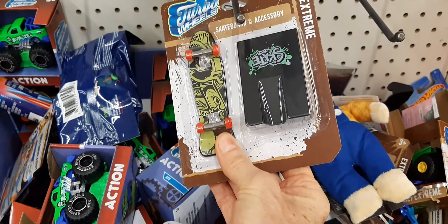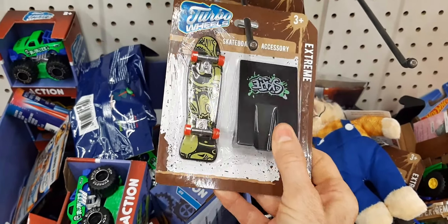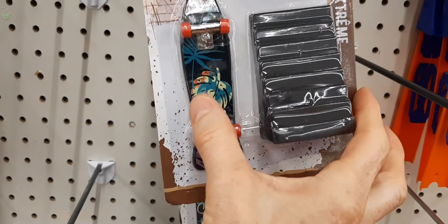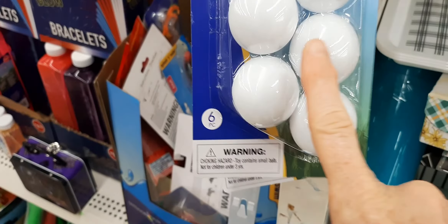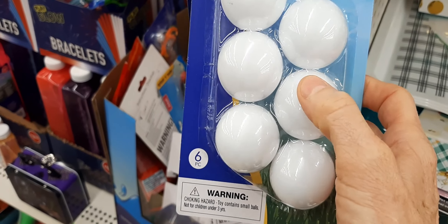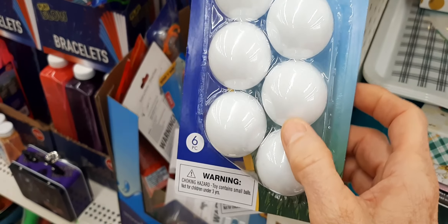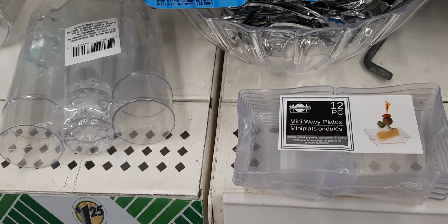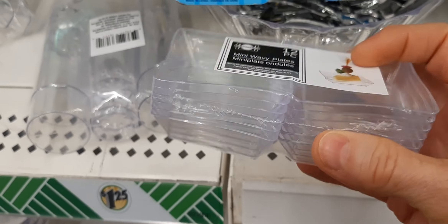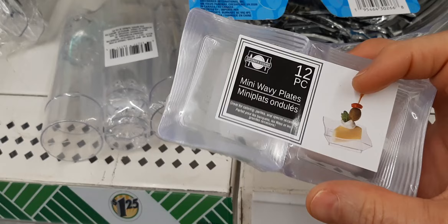Here are front door mats — they're really thin and these make great carpeting for your diorama as well. These little hooks work great too — cute for a bathroom where you want to hook a towel to it in a miniature bathroom setting. I think I'm going to get these.